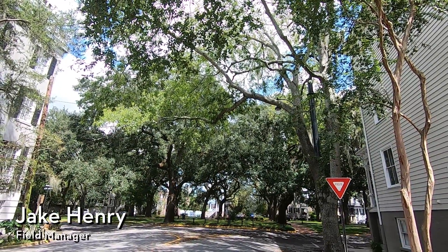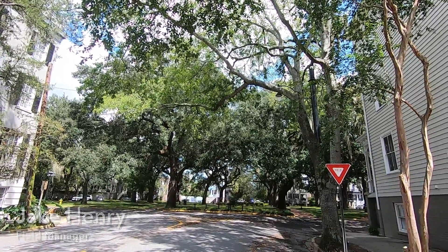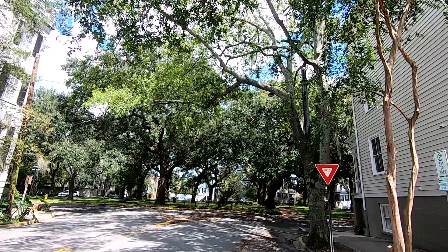Hi everyone, Savannah Tree Foundation Field Manager Jake Henry here, and today I'm looking at a particular tree species and an associated disease with it as well.